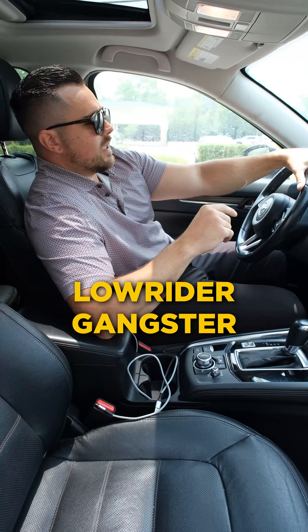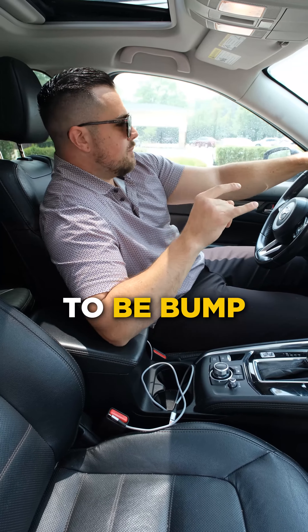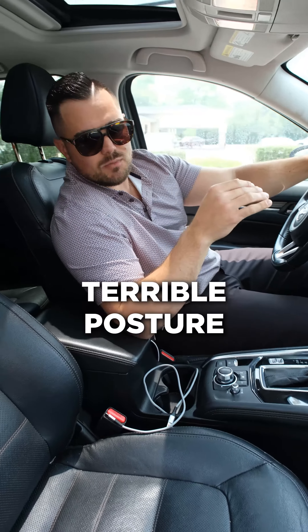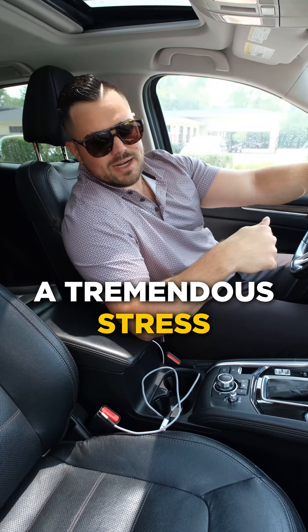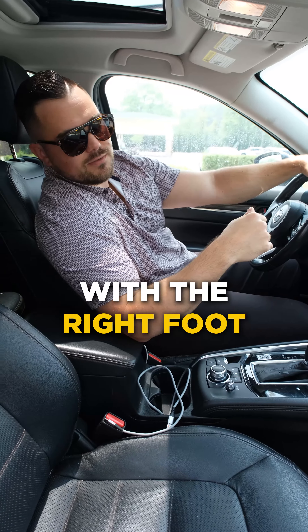Number one is that low rider gangster look. You're going to have your right hip kind of shifted, arm here, bumping to that music, maybe giving a little finger to the guy cutting you off. Terrible posture. That's going to put a tremendous stress on this right hip, especially hitting that gas pedal and brake with the right foot.